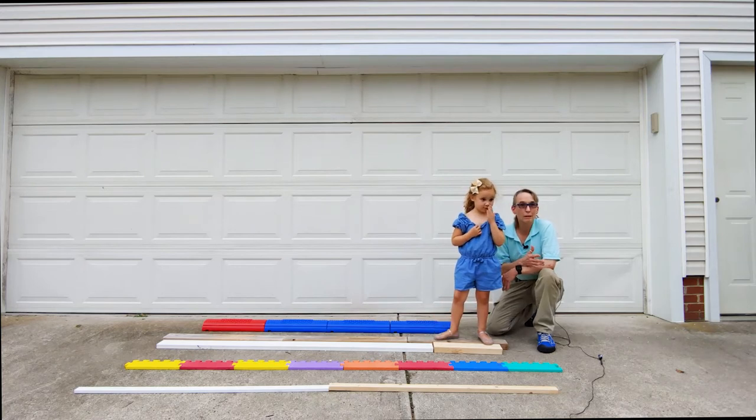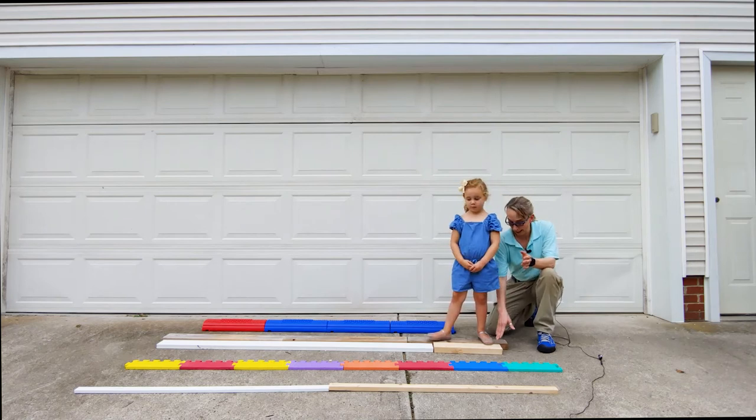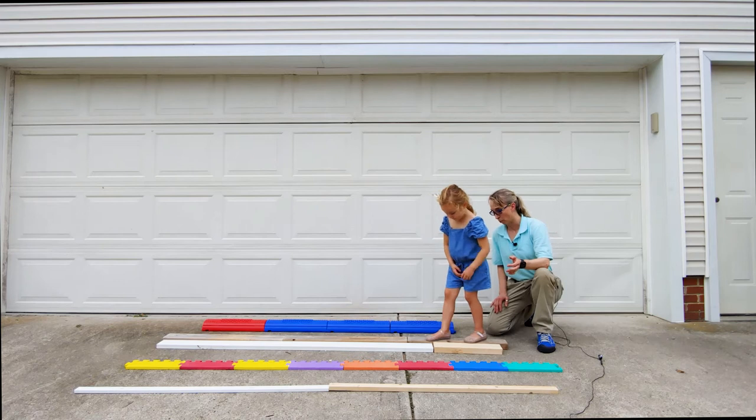Balance beams are easier if they're raised off the floor, and slightly raised is easier than a line flat on the floor. Once you elevate it, it gets harder. So wider is easier than narrower. Right here I have effectively an eight-inch wide board by putting two four-inch ones together.